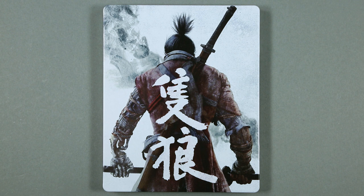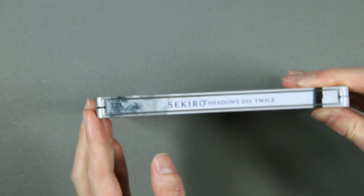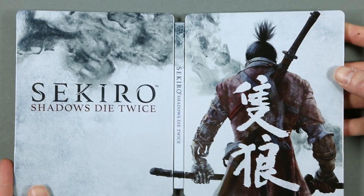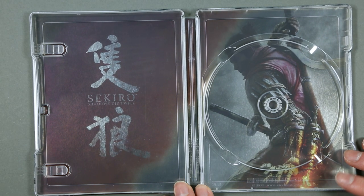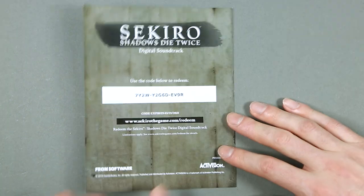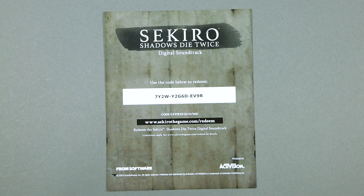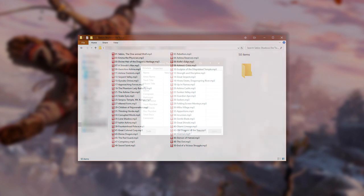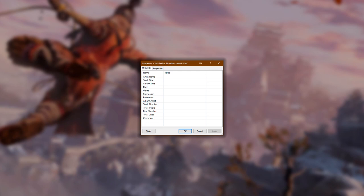Continuing with the game stuff — this is the steelbook case, which on the front cover has Shinobi Wolf turning his back on us, with the title of the game. The illustration continues throughout the steel case, and on the inside we have another illustration with the title of the game on the left. This card contains the code to redeem the digital soundtrack. On the front is another illustration of Shinobi Wolf, and on the back the instructions to redeem it. The American digital soundtrack is composed of 50 MP3s recorded at 320 kbps, with no metadata, though the tracks are named with their number and title.